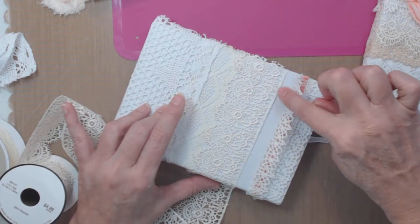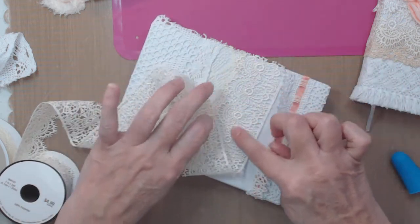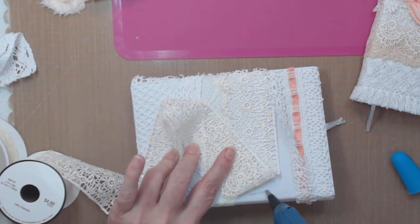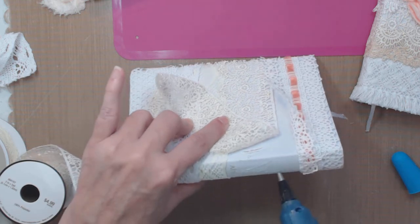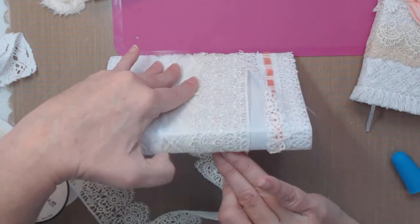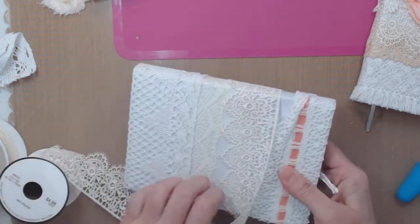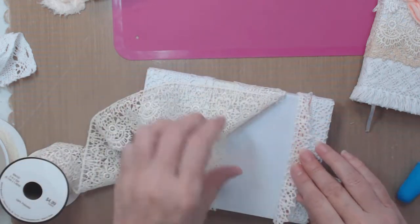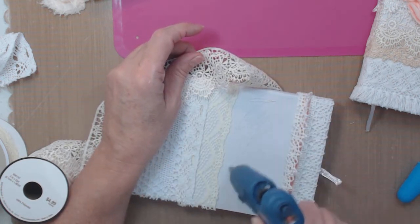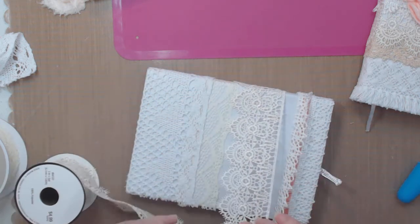I didn't glue on that little tiny edge because I knew I'd come back and tack it down here and there. I just put glue through the thick part of the middle and it worked. A little bit of glue goes a long way. I'm not even using a full line of glue - I'm just kind of wetting the book with the glue. It could take a full line but this dries fast especially given my weather right now.